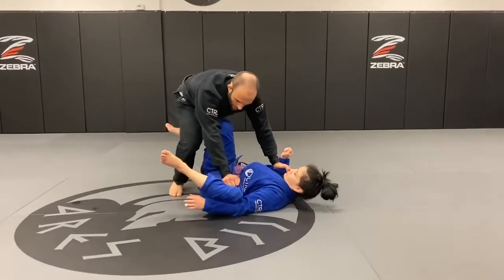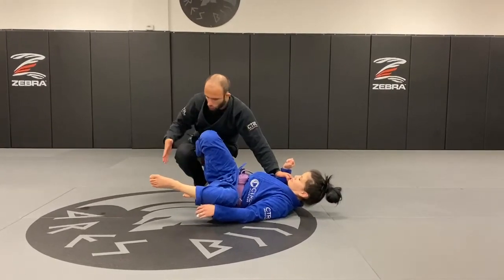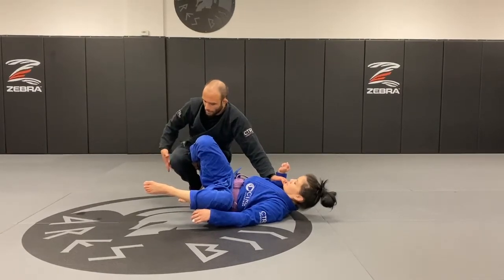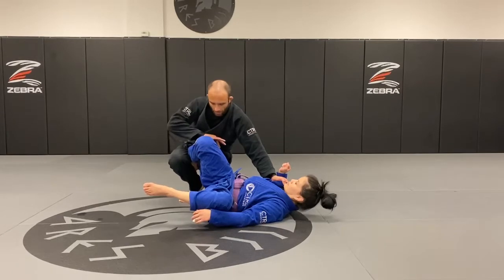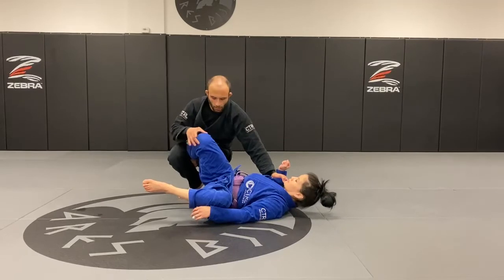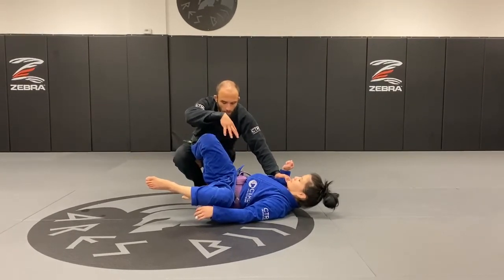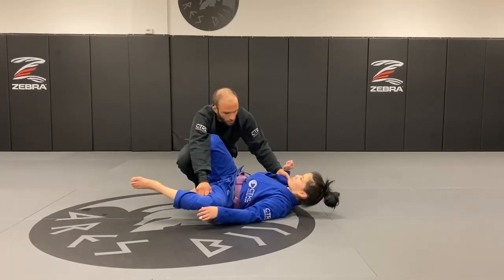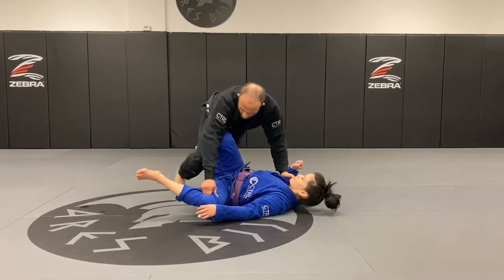Once I have that re-grip, I'm going to turn my body and fit this knee through. I pull this one down and the other one goes through. I'm pinching not only my legs together but also pinching my thigh against my calf to trap her leg — a push and pull situation which really traps her entire leg and also traps her hip.